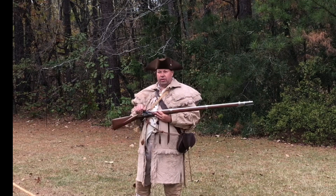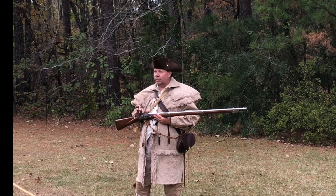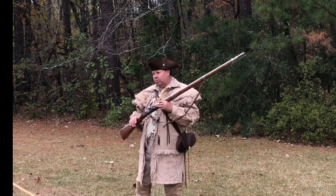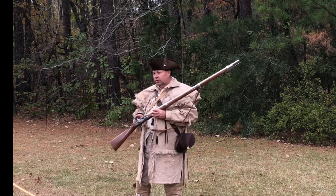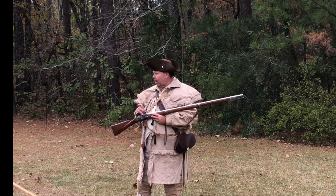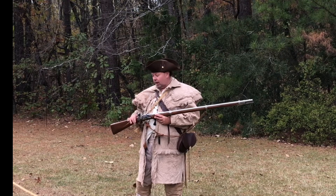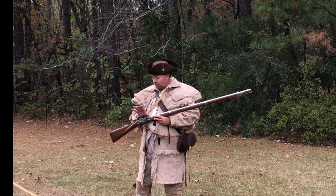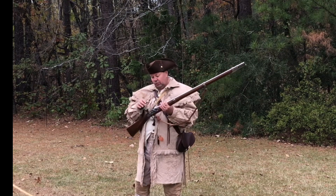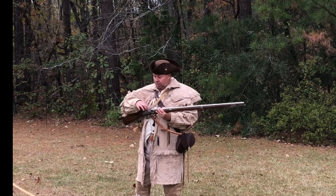This whole weapon works off of a rock. Without this rock it wouldn't work — it's a flint and steel. You've seen people make fire with flint and steel? Same idea. This piece of flint hits this steel, makes a spark, sets off powder, and causes an explosion in the barrel which fires the weapon. This is called a frizzen. When the flint hits the frizzen it'll flip up and cause that spark, and this little pan here holds powder.